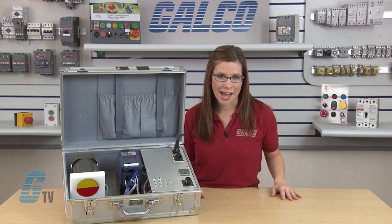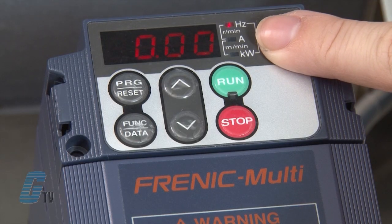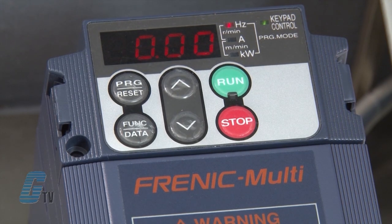First, I'll review the keypad. On the top is a four-digit, seven-segment LED monitor. It displays running status when in running mode, menus, functions, and data in programming mode, and alarm codes in alarm mode.